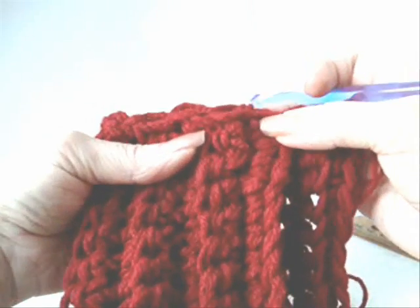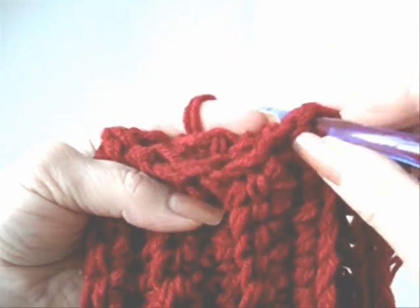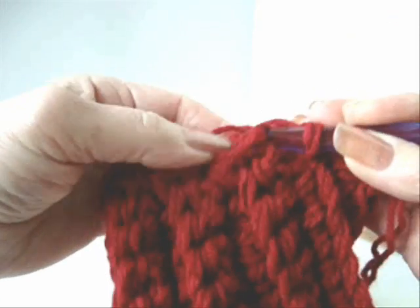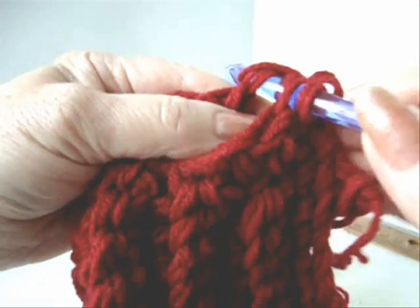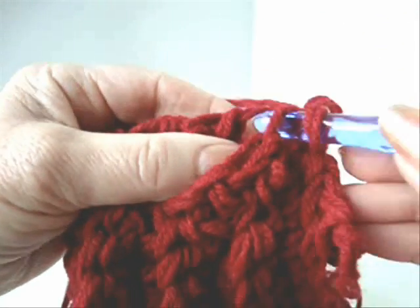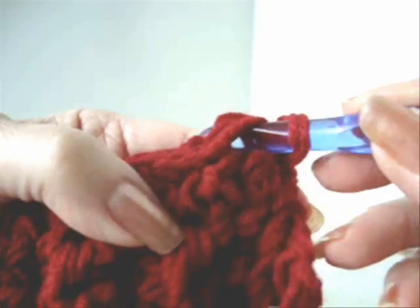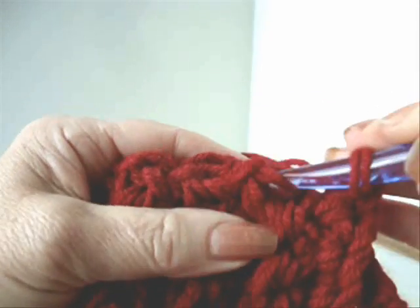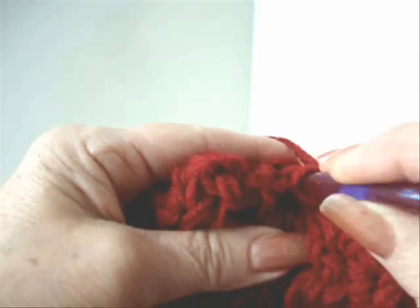To close your bag, you can either take a yarn needle and yarn and sew it up, or you can slip stitch it closed, which will give you a more professional look. Slip stitching is simply a chain stitch, but you're just going to go through both sides of the bag. You have your hook passed through both sides of the bag, pick up the yarn and pull it through. Just match your stitches all down the side and slip stitch to join. You close up the side of the bag.